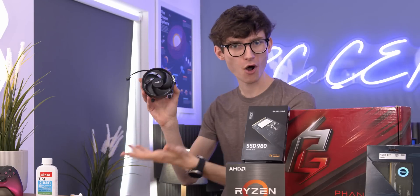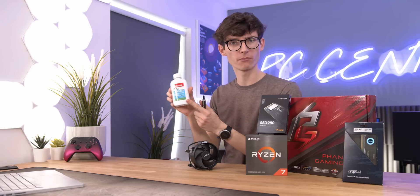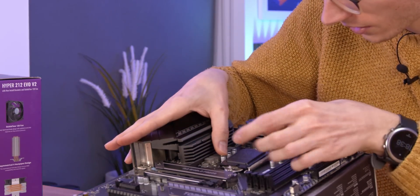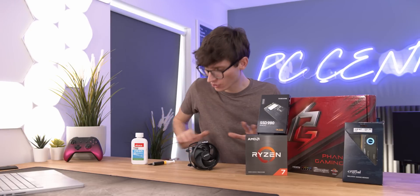While we're on the topic of CPU coolers, I'd also recommend that everybody buys a tube of thermal paste and some TIM — or Thermal Interface Material Remover. Just because if you do decide to upgrade your processor, change your CPU cooler, or maybe give everything a deep clean, you'll find that you can just take everything apart and put it back together again without waiting on buying bits from Amazon. It's good just to have this in the drawer, and it is super cheap — around about eight pounds or something.